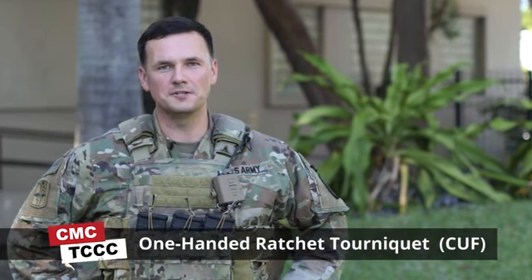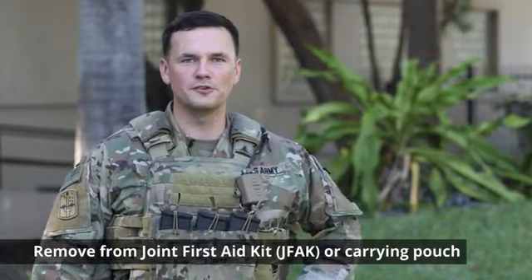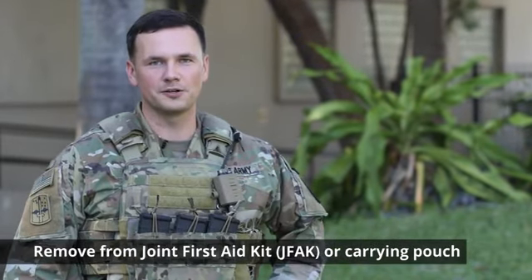Hello, Richard here. Today I'm going to teach you how to apply the one-handed ratchet tourniquet in the Carander Fire Face. One very important thing that you need to remember is always have your tourniquet in a place that you can easily access it within a matter of seconds. The first thing you need to do is remove your tourniquet from your JFAC or your tourniquet pouch.